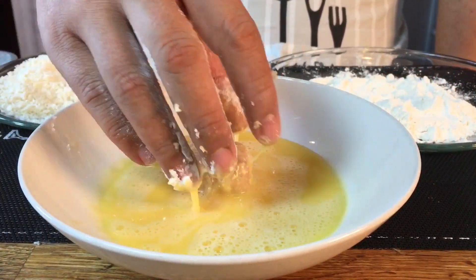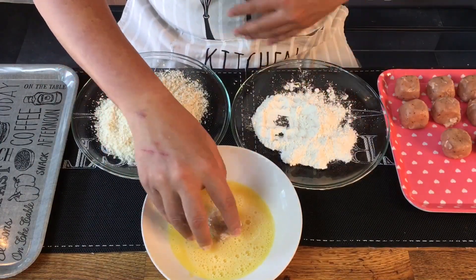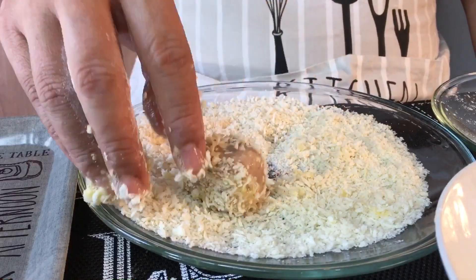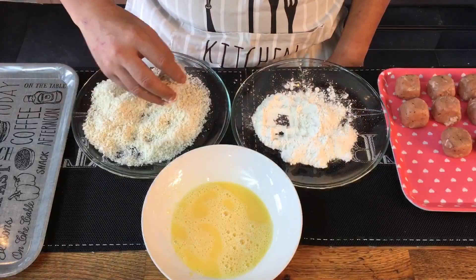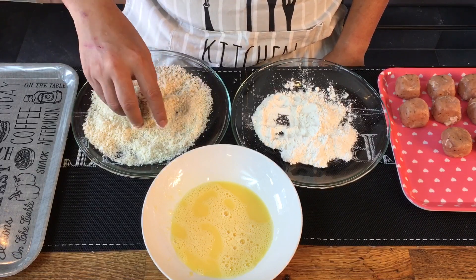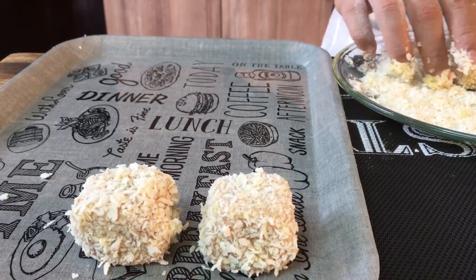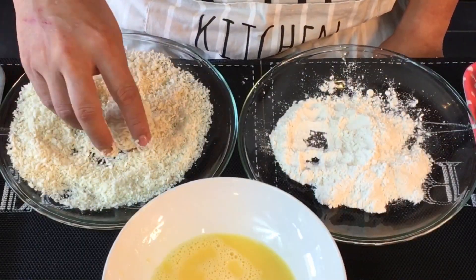Dip it in the egg wash. Normally I like to coat them all in flour first before doing this, but I'm just showing you the process now. Once it's coated in the egg wash, put it in the panko powder or breadcrumbs, making sure it's fully coated. This will create a crispiness that all kids will love — and I believe adults will too. Pat them down a little so the breadcrumbs stay on the chicken. Once this is done, set them aside and continue with the rest.